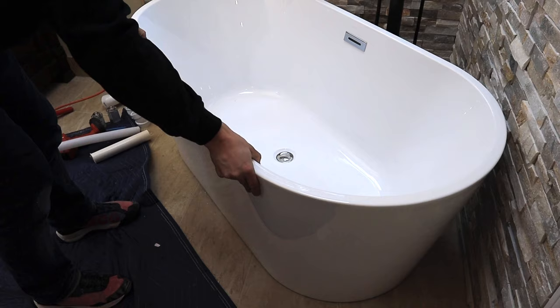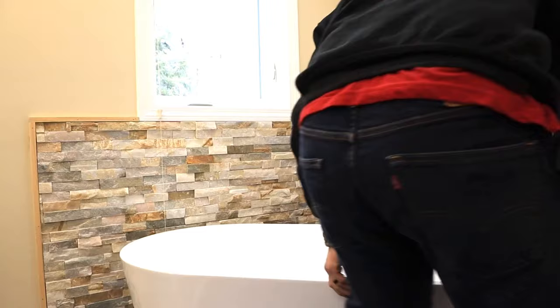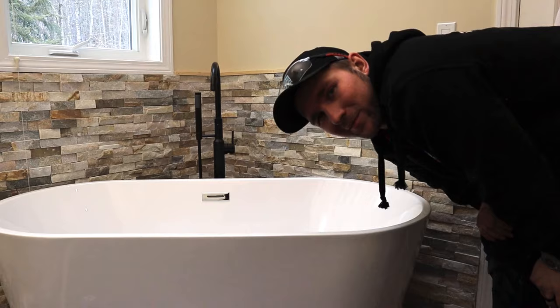That's nicely centered right here. Now we're going to go downstairs and do all the p-trap and plumbing from downstairs.